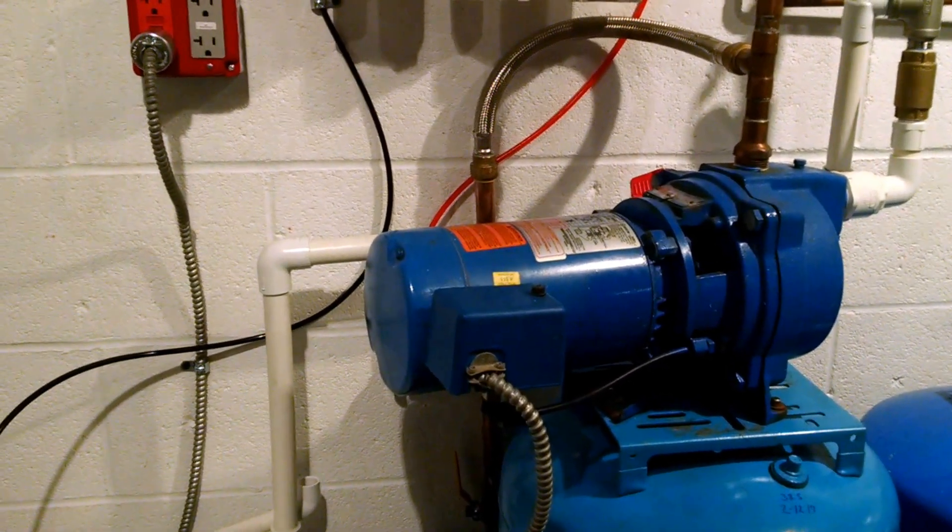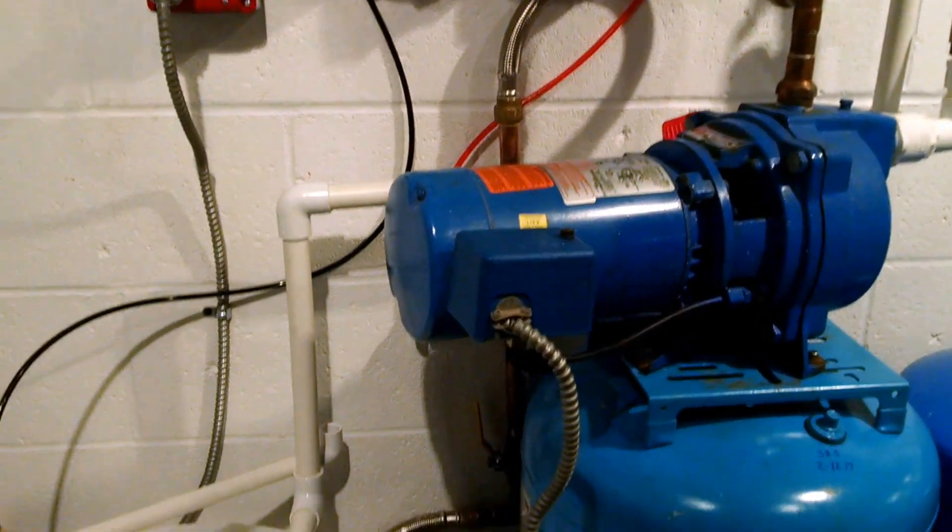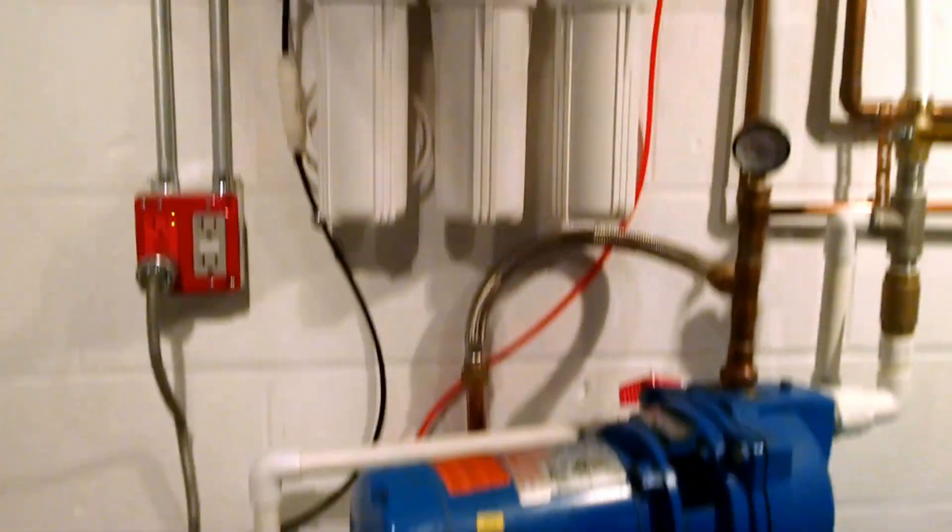I finally got all the parts I needed to finish this project. This is the Rainwater Reverse Osmosis System.